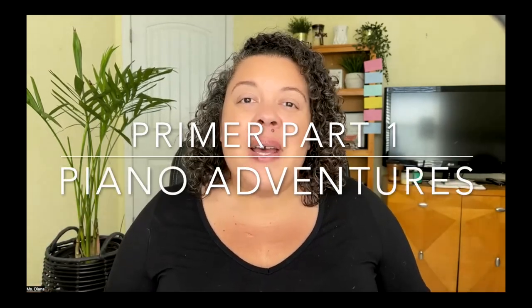Hi there friends, welcome to your Primer Part One Piano Adventures course. My name is Miss Diana. I'm so excited to be your teacher and guide through this introduction to piano class. We're going to jump into our book — I'm actually going to bring it up here on my screen with you.